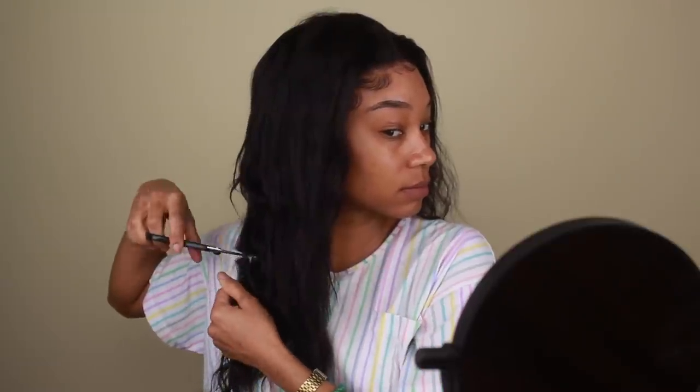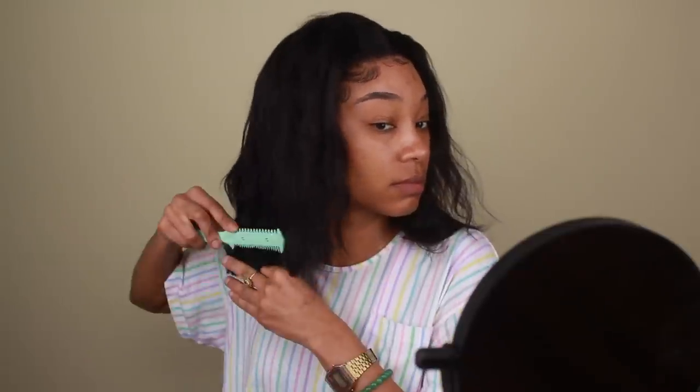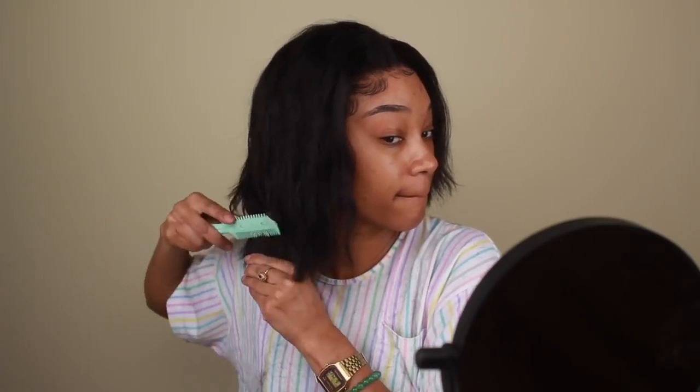I'm going to start chopping away at this hair. I am going to be doing more of a bob type of look, so I'm going to be cutting a lot of this hair off. I wanted it to be about up to my chin, so I'm going to cut the hair first at shoulder length just to see where I want it, and then go shorter from there. I also used a razor comb to help get some nice layers — I didn't want the hair to be too blunt at the ends. I wanted some nice soft layers because I am going to be curling this hair later and I want the curls to fall in more of a layered look.